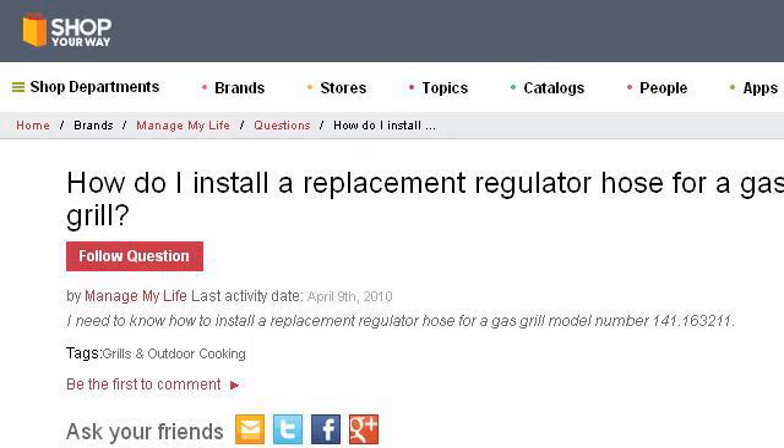You can also try www.shopprway.com, especially the page How do I install a replacement regulator hose for a gas grill. Here's the link.